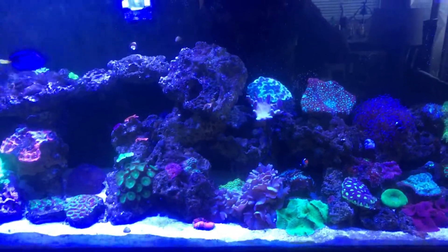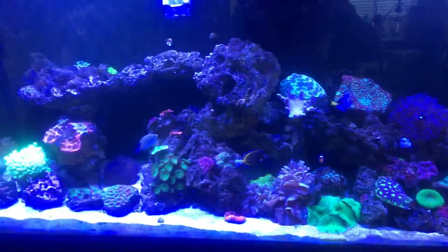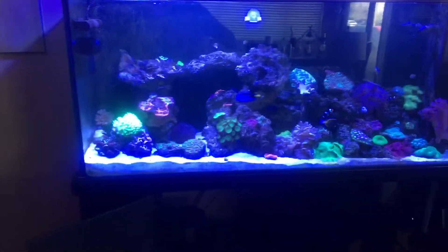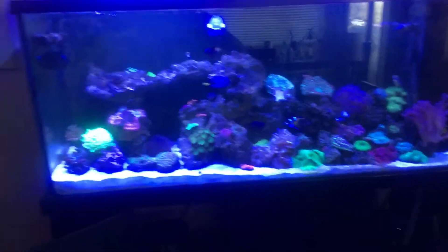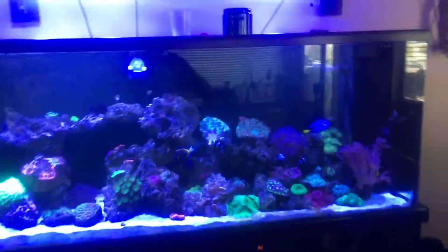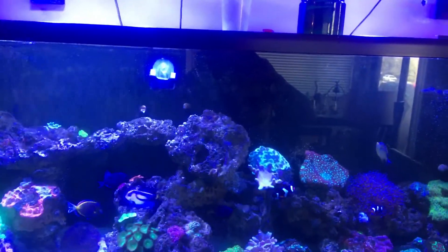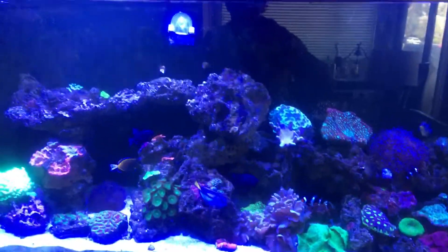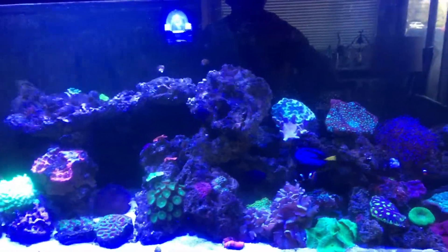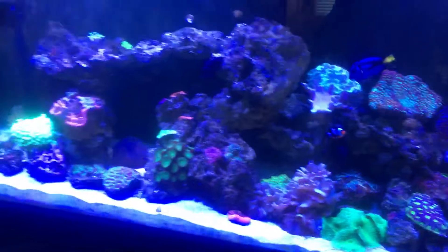I was at my local fish store guy where I get my RODI water and fish. He told me that even if my alkalinity, calcium levels, and nitrates are good, I should still do a water change — at least 10% every two weeks — just in case, because things can go wrong really fast. I'm going to do that probably Thursday.